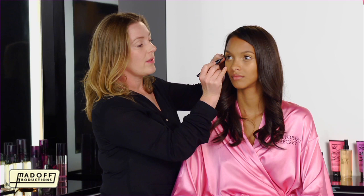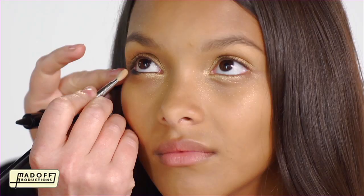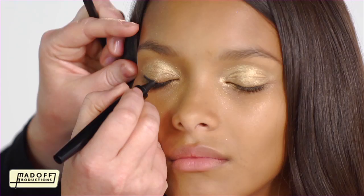For a really dramatic effect, I'm going to use the Kajal pencil. I'm going to start underneath the eye, in the corners, and just work it inwards. And then with a small brush, just blend it softly. I'm going to take it on the top and just follow the lash line round.